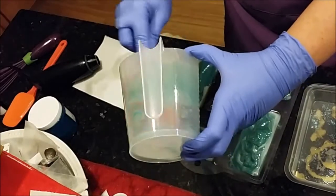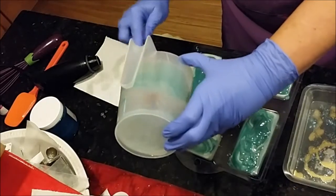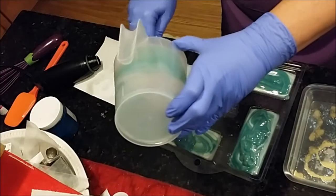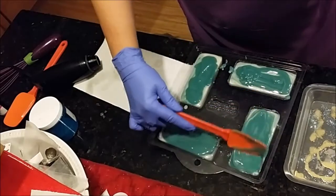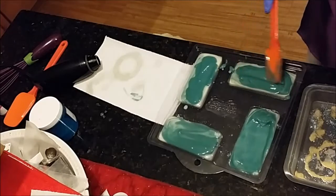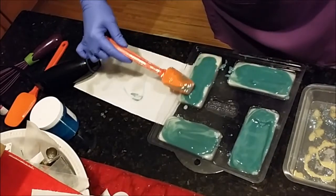The puppy has decided it's playtime. So what I'm going to do is let these set up — since this is a quick little video — and then when I unmold them I'll video again and have my husband edit them because I'm no good at that, and then we'll stitch them together so we have one video.